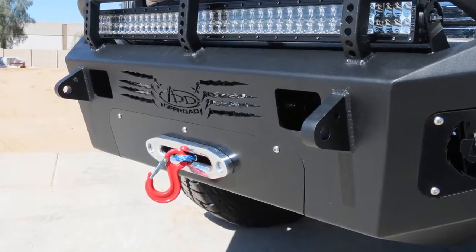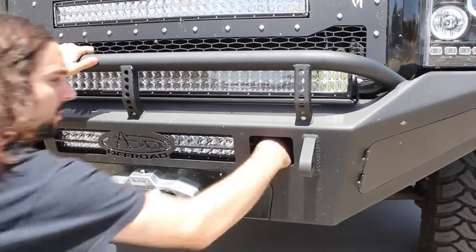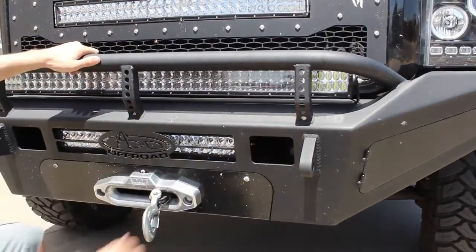This bumper comes with an optional winch mount. We've also given you fist-size holes to make it easy to reach in and engage or disengage your winch in those tough situations.